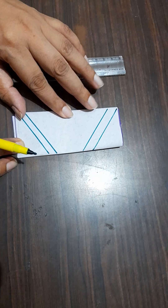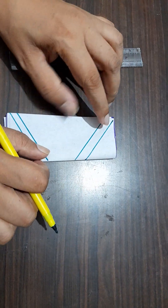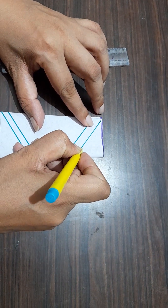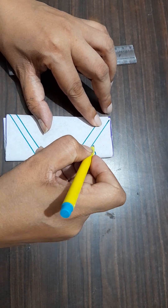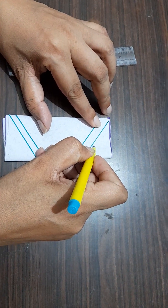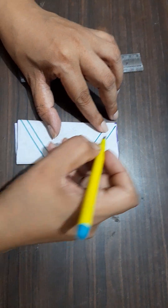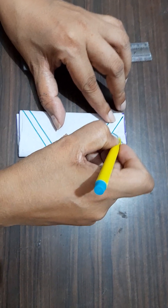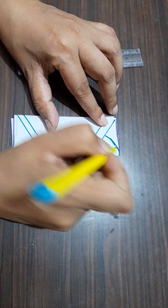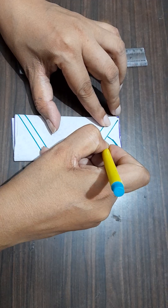Now, see this is the folded portion and from here draw a curve like this. Again, draw a curve like this, then here draw a curve like this. Now, draw the shape.